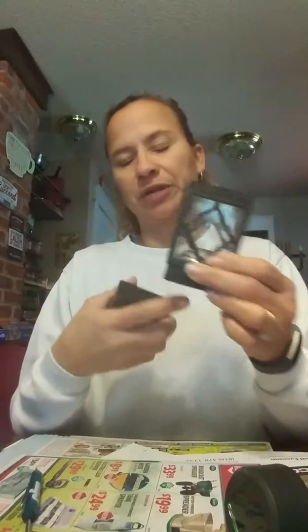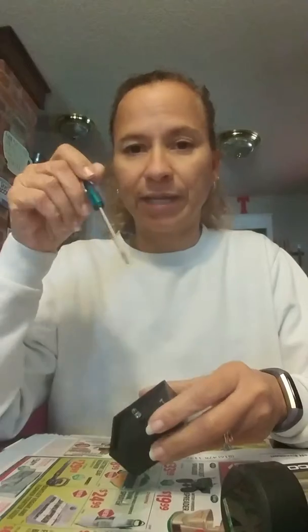You just take it apart and when you take them outside they just sit on another plastic housing. There were three screws in this one — I've already taken out two of them.